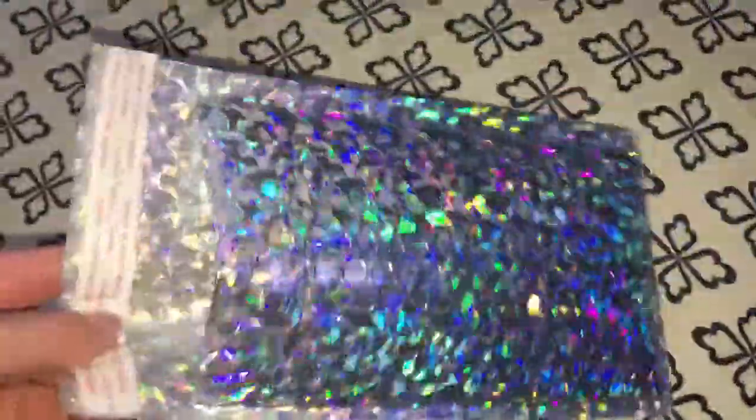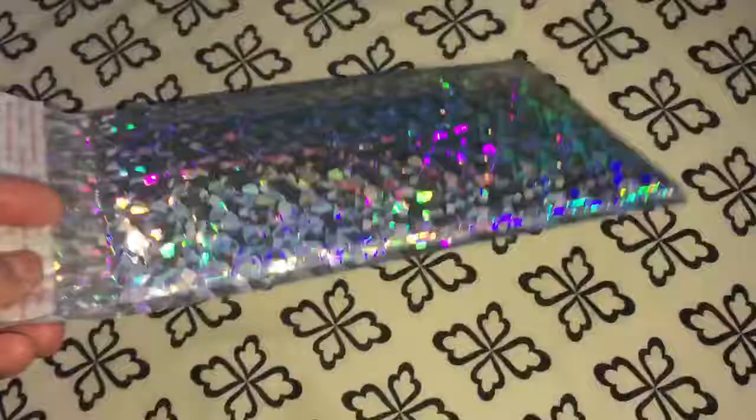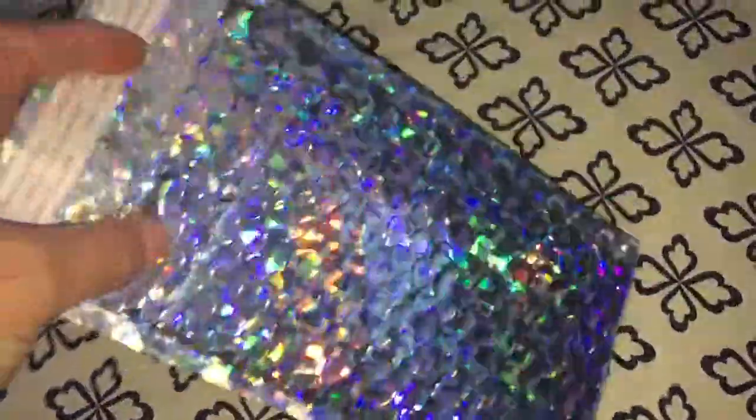You get a lot of these in the set. These are going to last me for a pretty long time. Really nice and pretty protective as well.